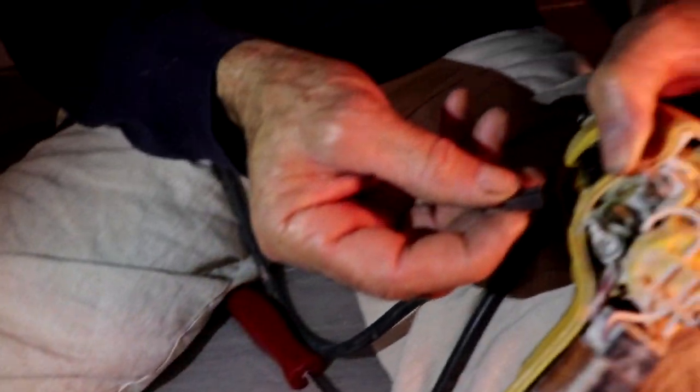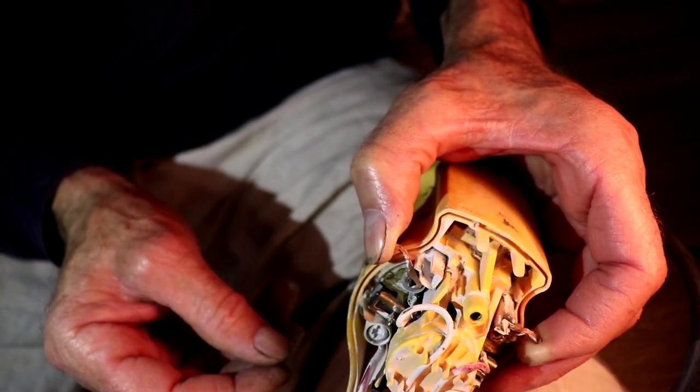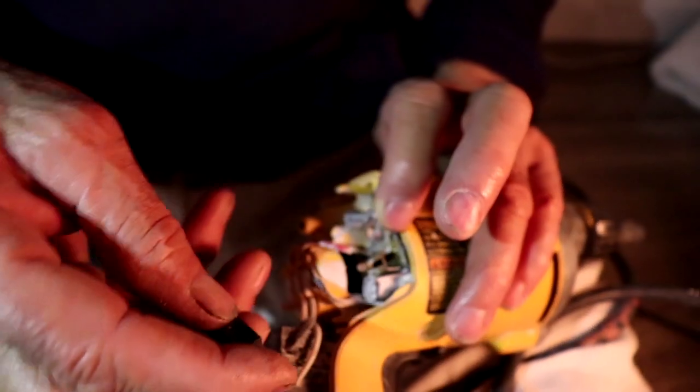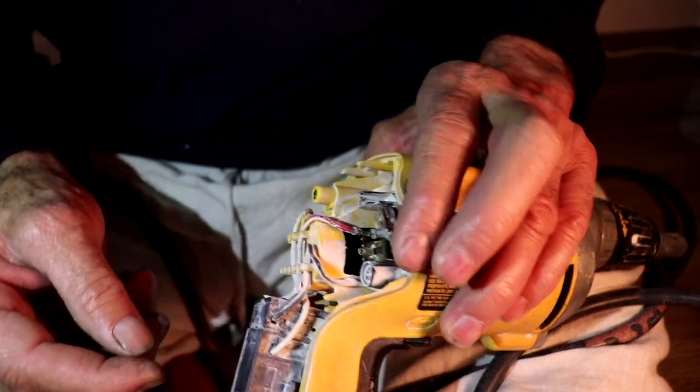So we're just gonna put this guy in. I put one in, I let the spring go, and then I'm gonna do the other one — second brush, just put it in, let it go.